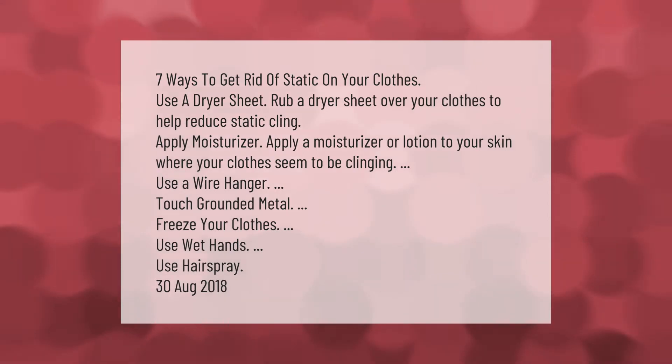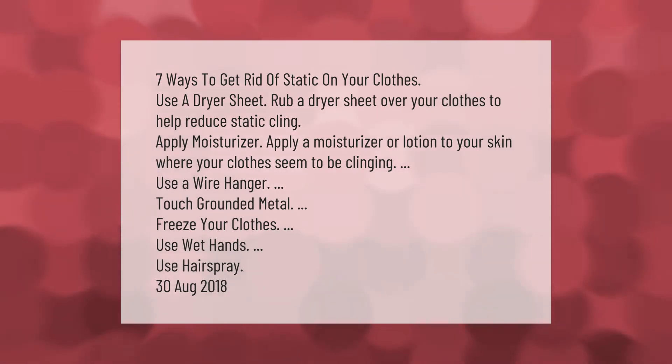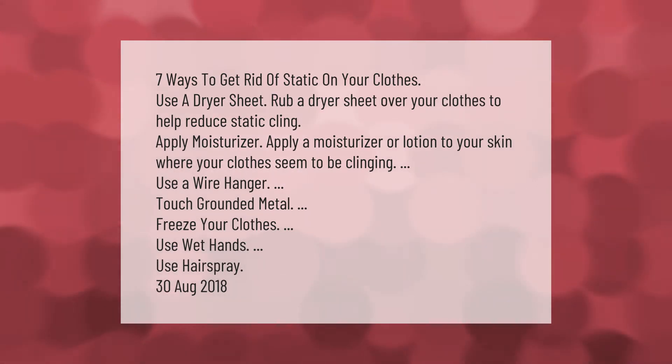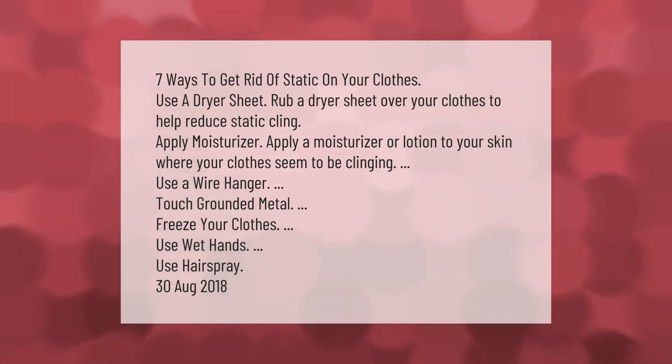Seven ways to get rid of static on your clothes: use a dryer sheet — rub a dryer sheet over your clothes to help reduce static cling. Apply moisturizer or lotion to your skin where your clothes seem to be clinging. Use a wire hanger, touch grounded metal, freeze your clothes, use wet hands, or use hairspray.